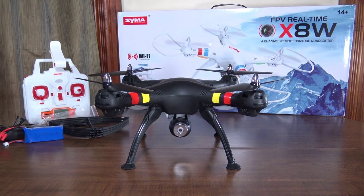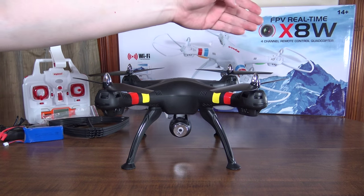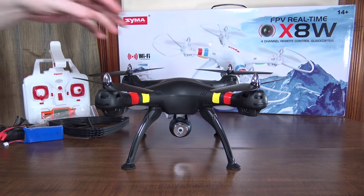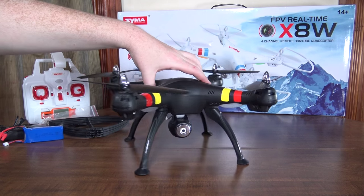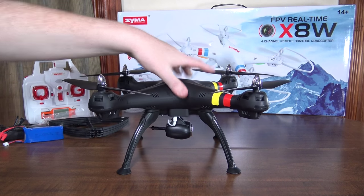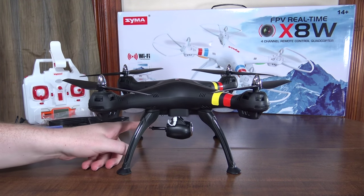Hey everybody, it's Flyin' Ryan here with the review of the Syma X8W. This is basically the same as the Syma X8C that I recently reviewed, except this has a Wi-Fi FPV camera.